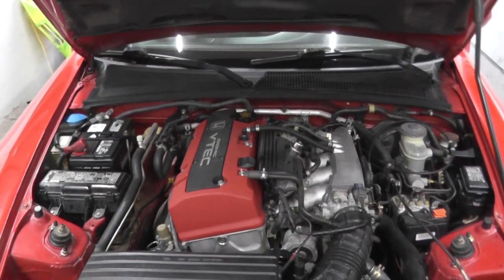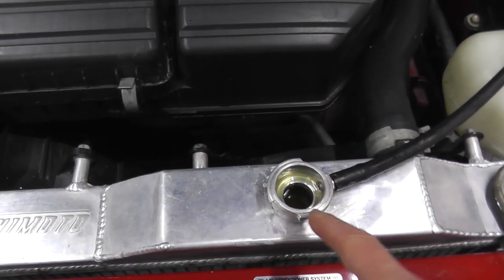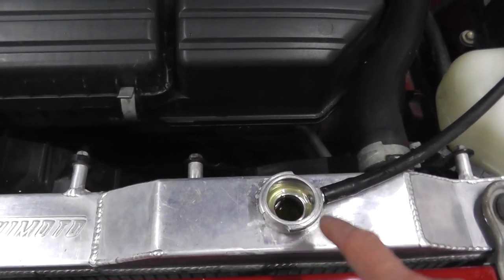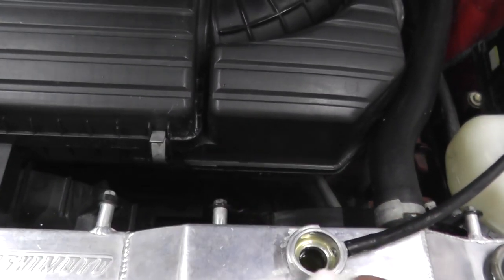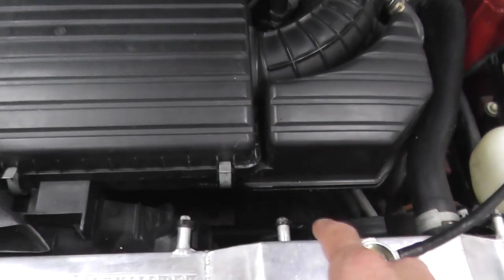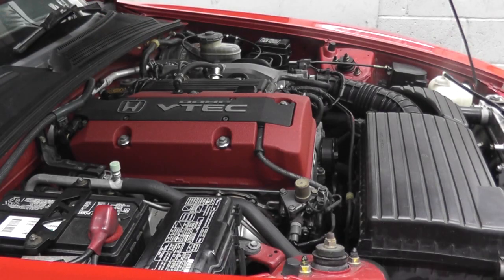As the vehicle warms up more and more, you'll find air bubbles slowly come out of the top of the radiator neck. Just have a paper towel or rag available to clean up, and keep an eye on it. Let it run — you want the radiator fan to turn on twice. And there we go, there's the cooling fan. I'll wait until it does it one more time, and there's the second time.